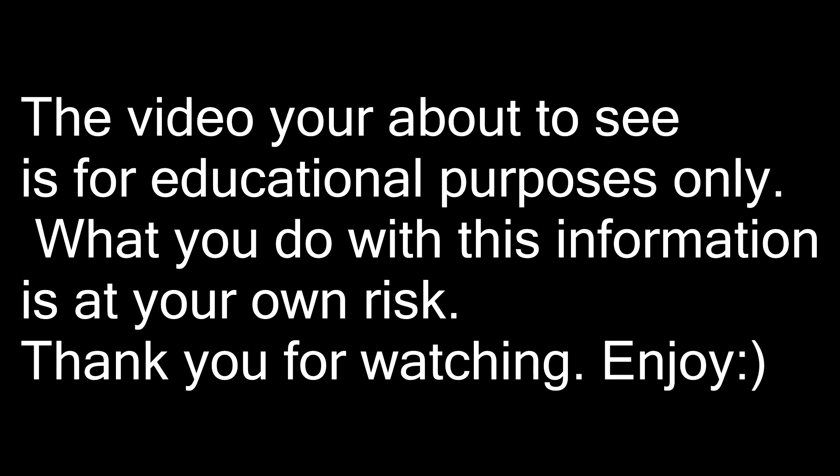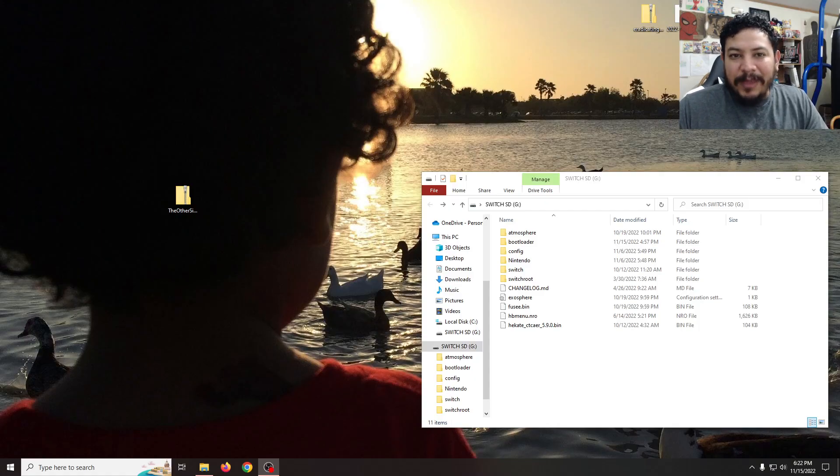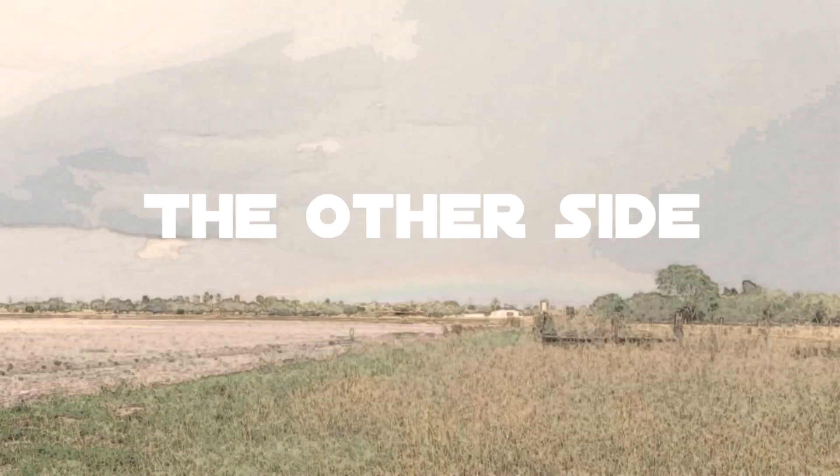The video you're about to see is for educational purposes only. What you do with this information is at your own risk. Thank you for watching. How's it going everyone, welcome back to another video. In today's video we're going to be adding my RetroArch build to the Nintendo Switch, so let's check it out.